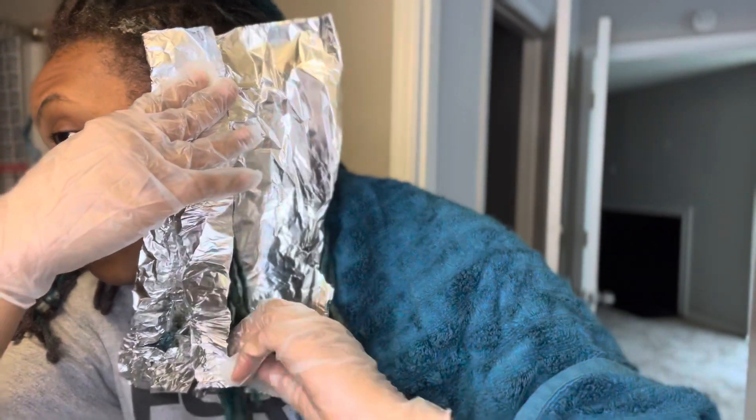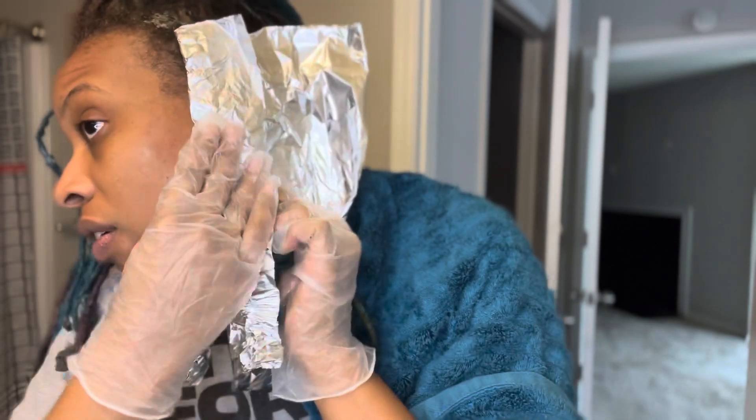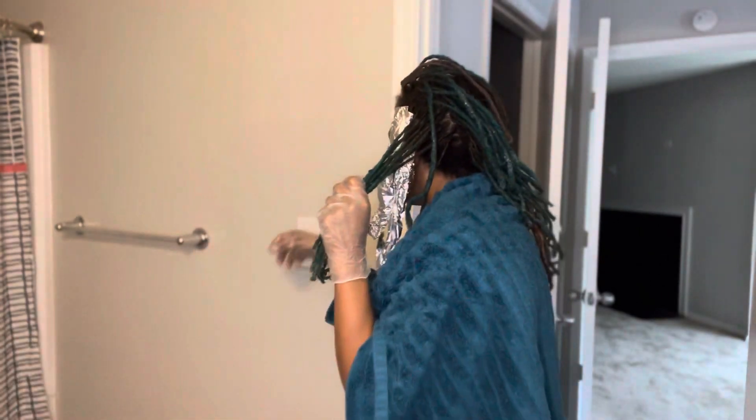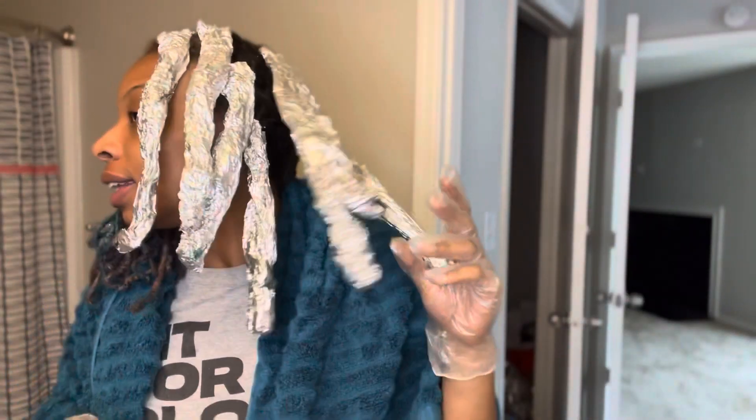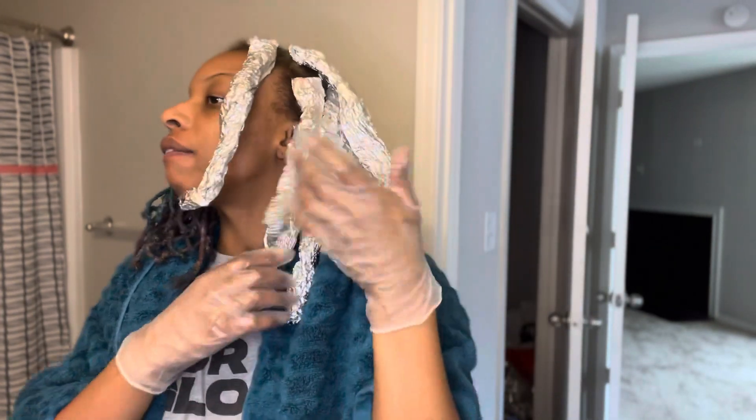It definitely still smells like egg — fart. It's faint though. So we got this side done. I don't know, I'm not feeling 100% confident.